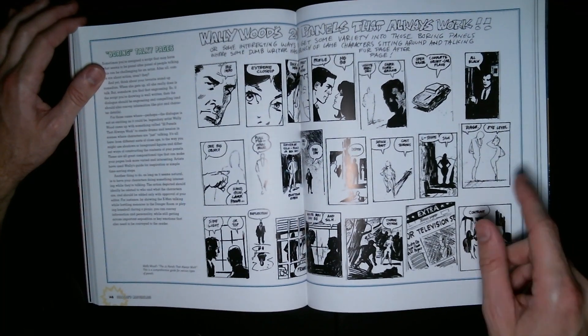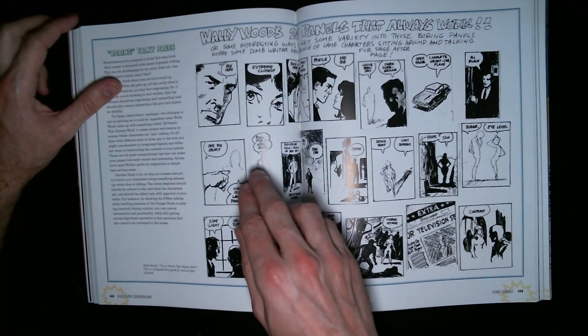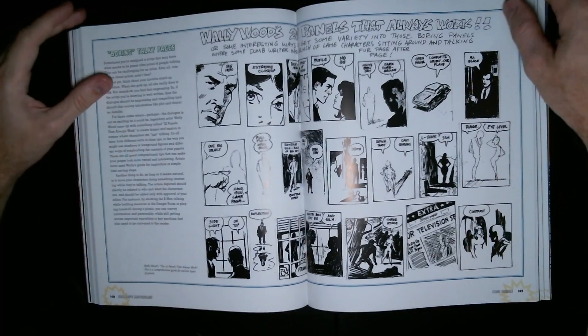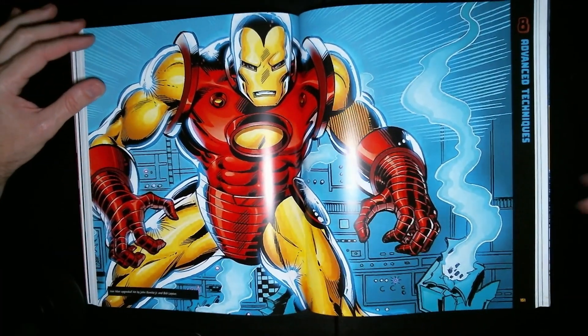"Boring talkie pages" — he almost read my mind. He's talking about how you don't want every single panel to just be people talking to each other, like a conversation throughout. At that point you might as well write a novel. And that's it for Chapter 7.